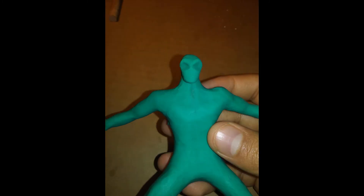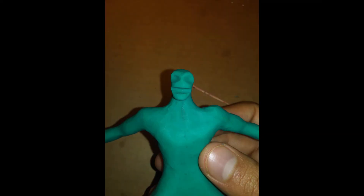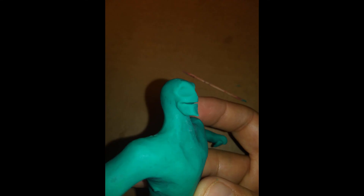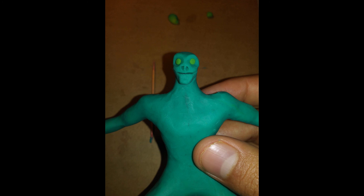He looks a little alien-like. You can make a little mouth by cutting it open and then pushing your fingers in to shape it, then make a little chin by pinching. He's got a pointy chin — he looks like a lizard. I grabbed a toothpick and put a little hole in his nose. Now he kind of looks like Red Skull but still lizard-like — no lips, kind of like Michael Jackson.